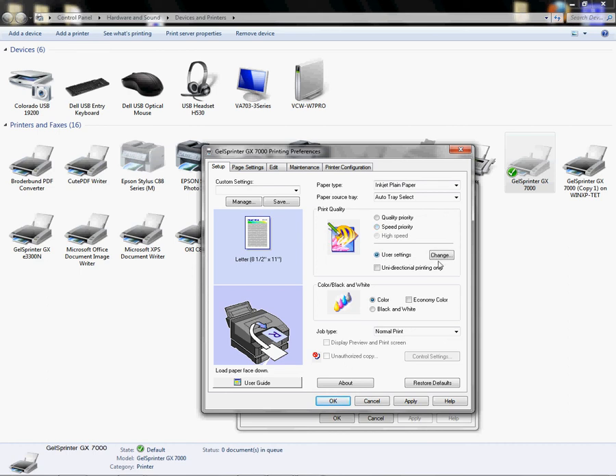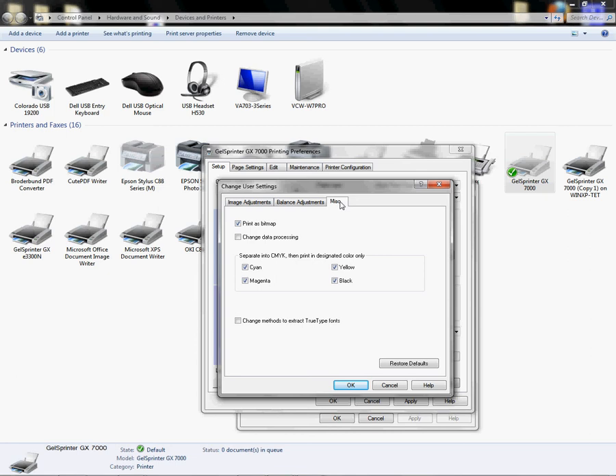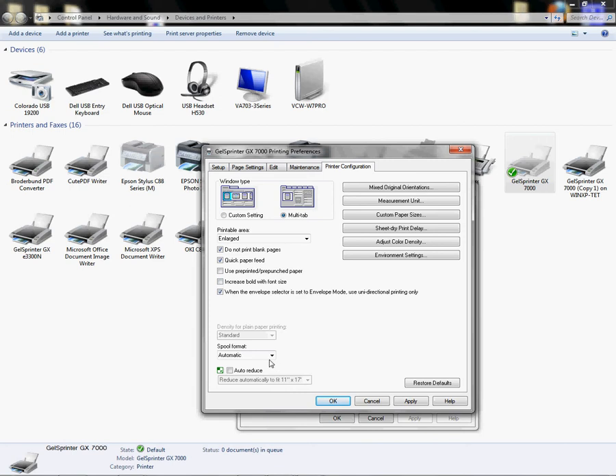Left-click on User Settings, then click Change. From here, uncheck 'Use ICM for color matching' — we want to turn that off. Click on the Miscellaneous tab on the far right, left-click on 'Print as Bitmap,' and click OK to close the Change User Settings dialog. Now go to Printer Configuration and change the spool format to Raw. Note: if you have a 64-bit OS you won't see this option — it's for 32-bit only. Also make sure 'Auto Reduce' is deselected.